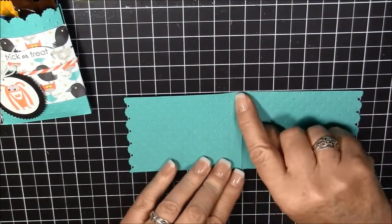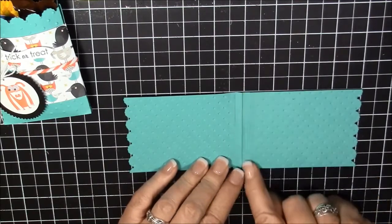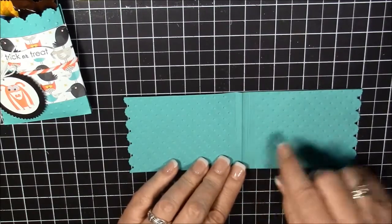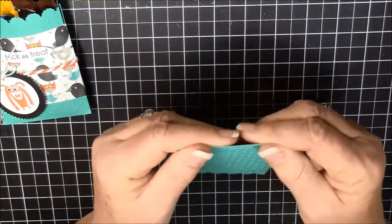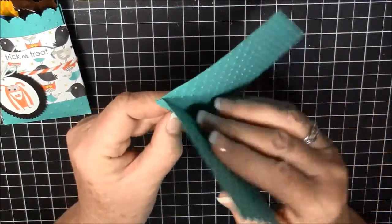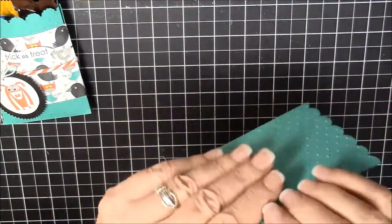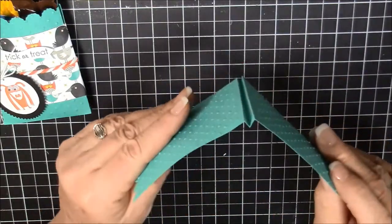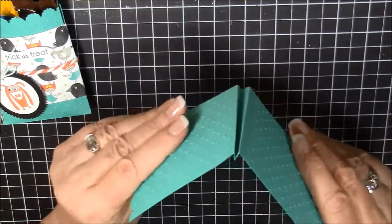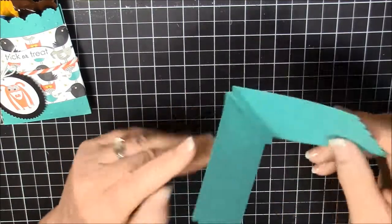So eight and a half by three — then you're going to put it in the Simply Scored and you're going to score it at four, four and a quarter, and four and a half. Then you're going to pick it up, fold it down, then fold each side up. When you open it, you will notice the little notch — that's the bottom of your little treat package.